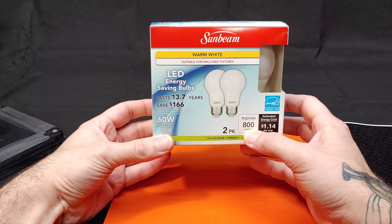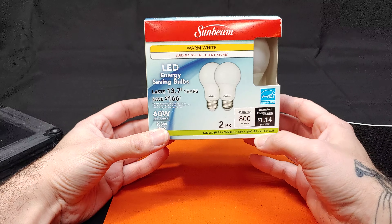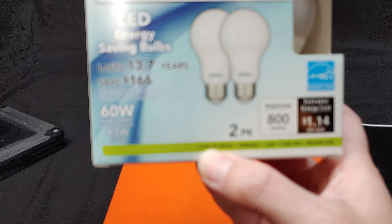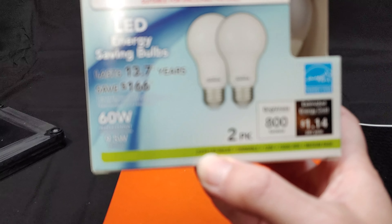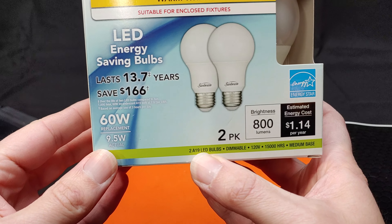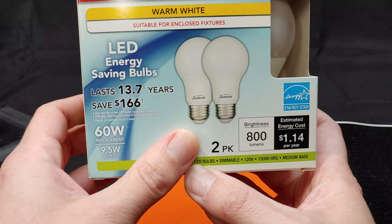They're supposed to be 800 lumens and have a very long life. As we can see here, they have an A19 form factor using the E27 screw type.